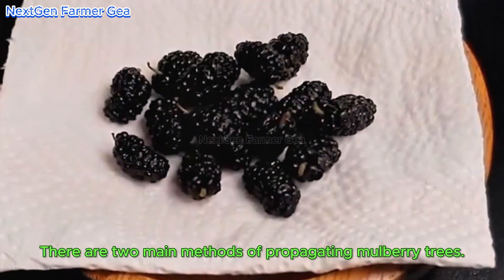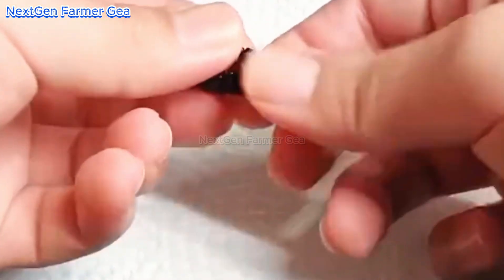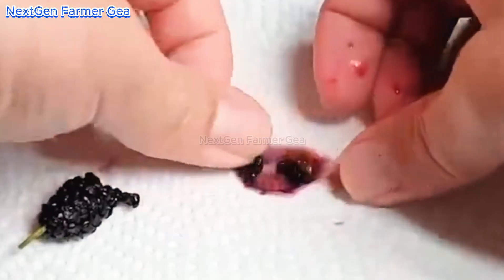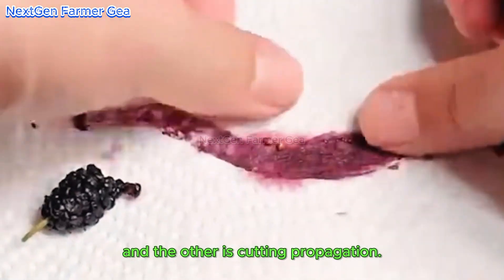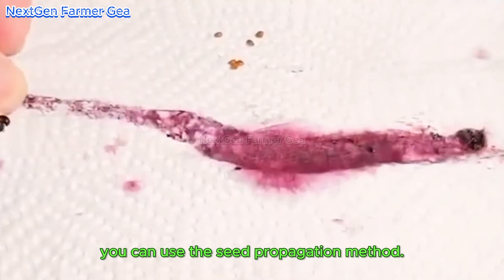There are two main methods of propagating mulberry trees. One is growing from seeds, and the other is cutting propagation. If you want to grow mulberries on a small scale at home, you can use the seed propagation method.